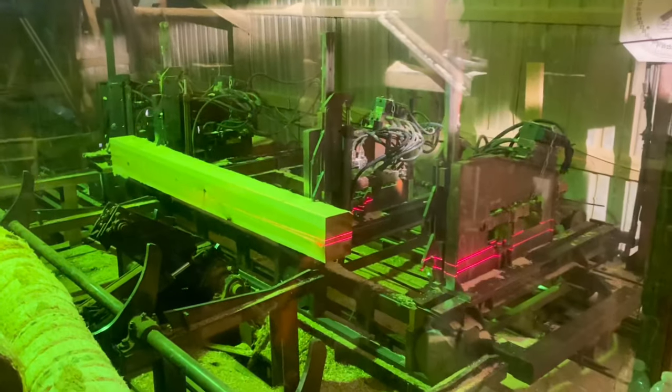This sawmill is completely manual, by the way. I have no computers. I just have my laser lights and the math in my head.